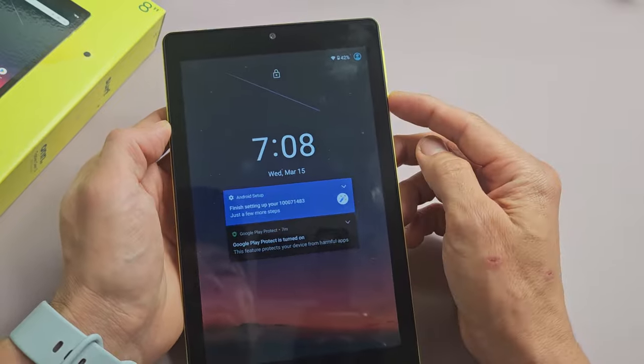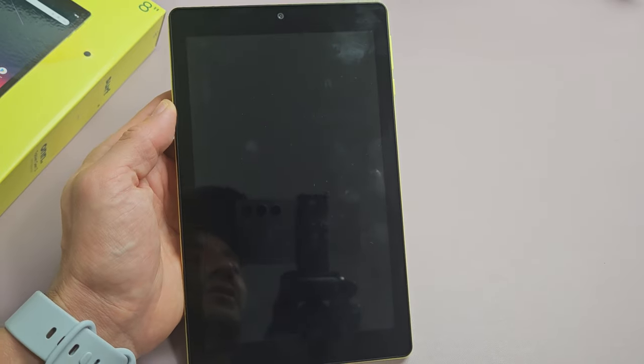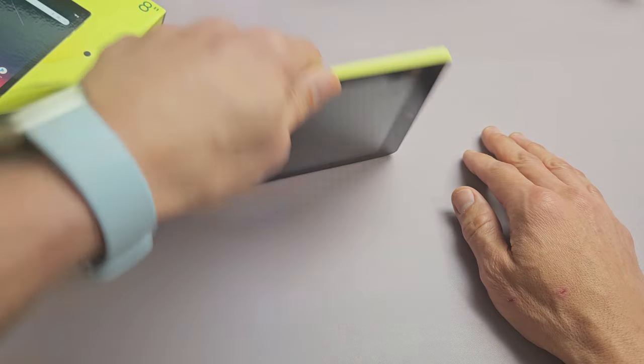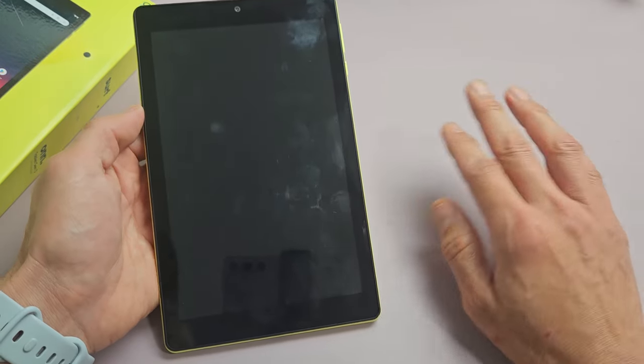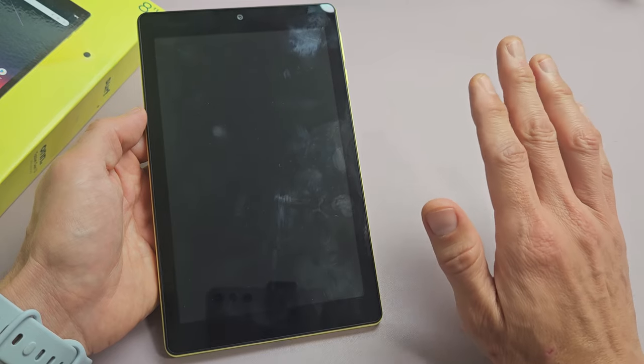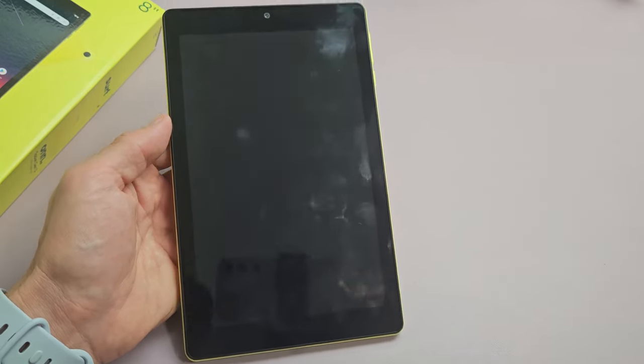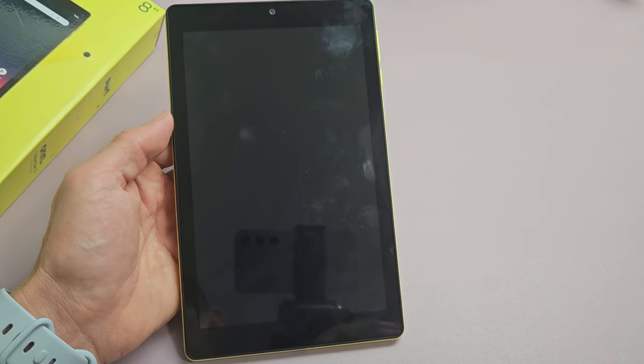Now this screen is fixed, but we're going to pretend we have a black screen. I'm going to give you several steps you can do right now at home — nothing to do with taking the tablet apart or anything. If you follow all the steps, at least 70% of you should have a working screen if you try every single step.